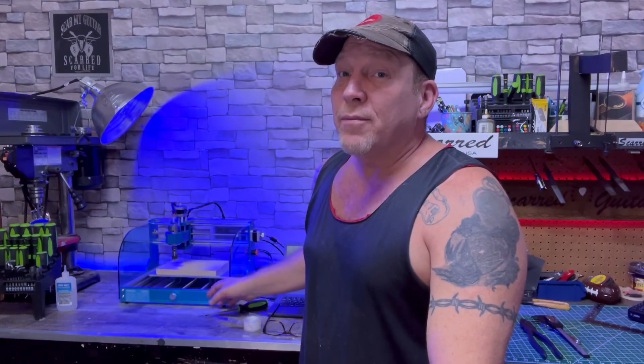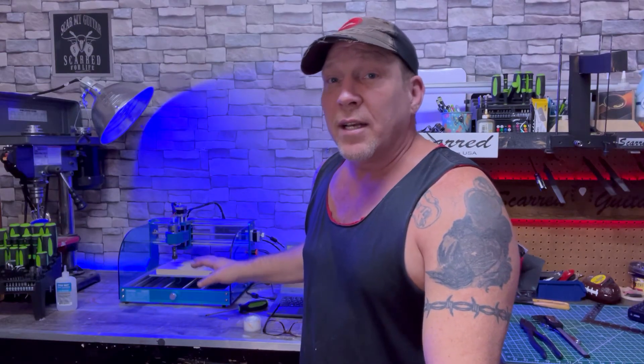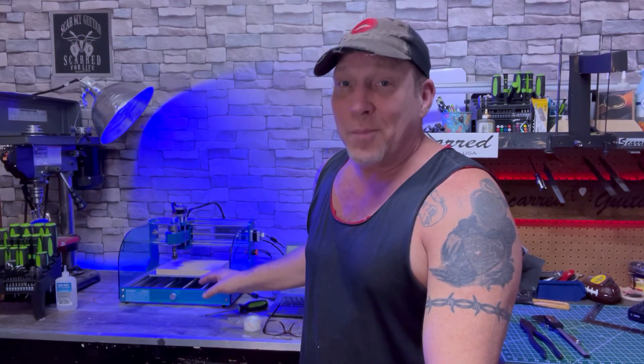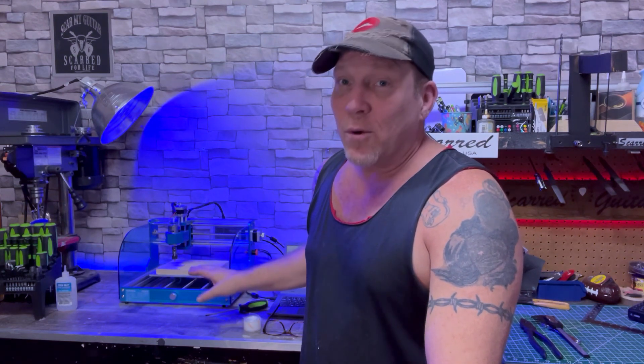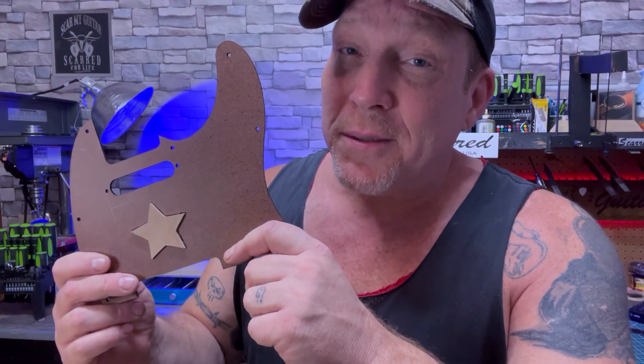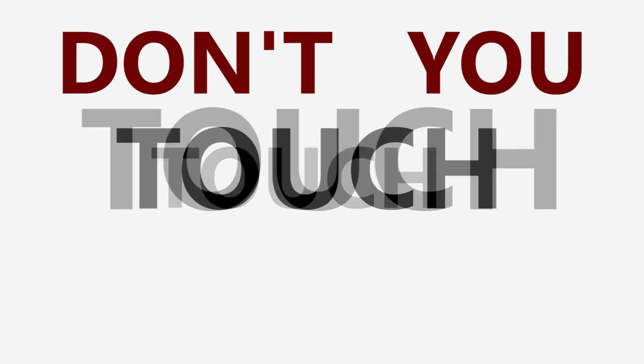Now you don't have to just use this machine for what I used it for. You could make coasters, little designs — you can 3D carve with this thing. The possibilities are endless. I promise you, if you got to working with it, learned how to use it, did your stuff right, you'll make your money back like that. Now if you want to check one of these machines out, all the proper links are right down here in the description. If you use mine you'll save a little money, and I sure appreciate you watching. But until next time, don't you touch my scar guitar — or my Genmitsu 3018. Don't you touch my scar guitar.